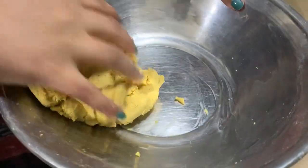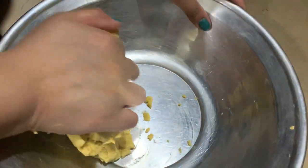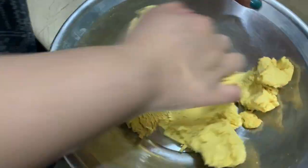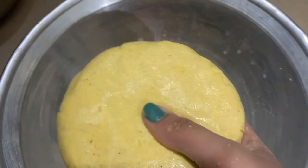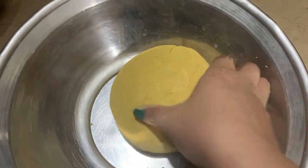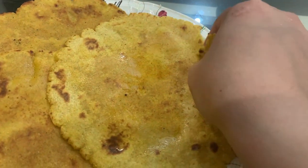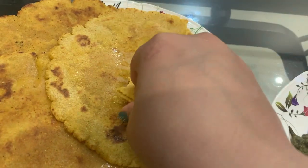I am kneading the makai ka aata for the makai ki roti because I really love it — corn flour for corn chapati. It needs your palms to knead it. It's ready to cook but let me give it almost two to three minutes to sit and then I'll make some rotis. I'm not very professional at these but this time the rotis were really good. I ate only one roti and the other was given to my nephews — they love eating it.